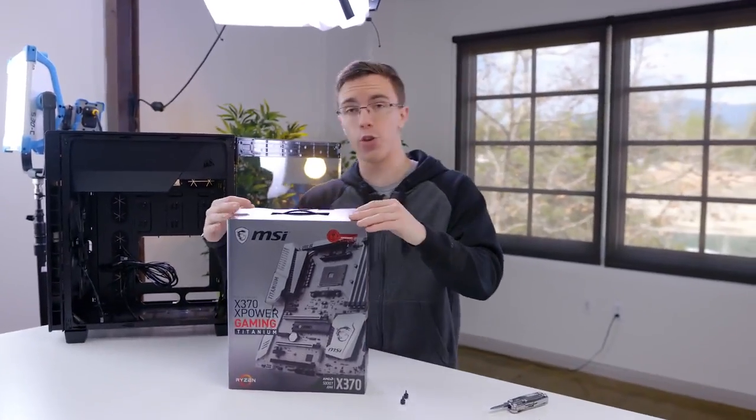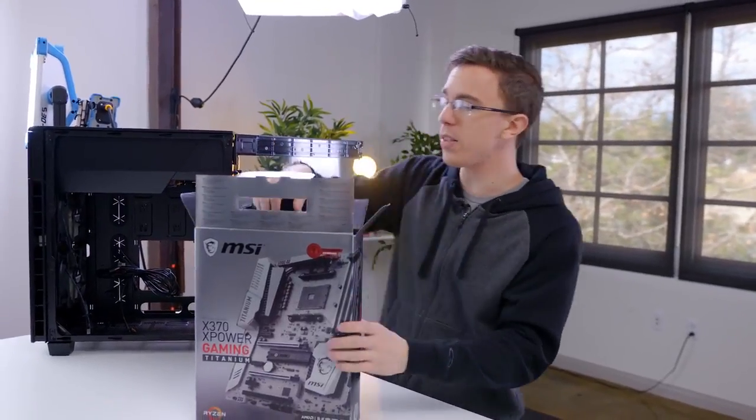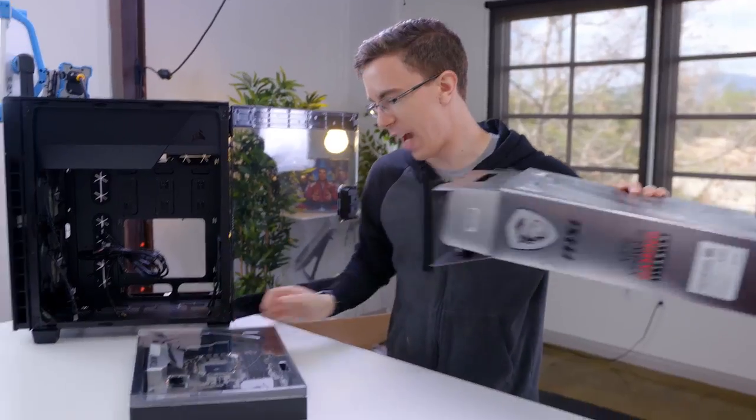Since we're using a Ryzen CPU, we have to have an AMD AM4 motherboard, which is where the X-Power comes in. In theory, this will actually support future AMD chips. However, Ryzen 7 should be about as high-end as it gets for a while, and this still has all the bells and whistles that we want. Also, it looks really cool.